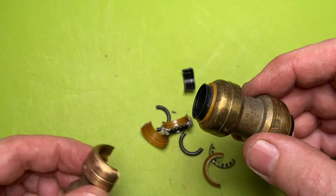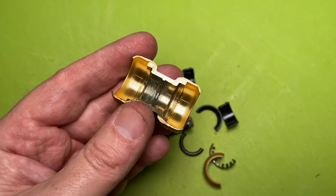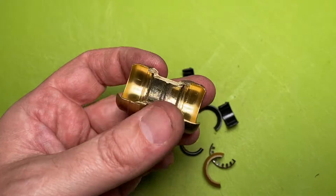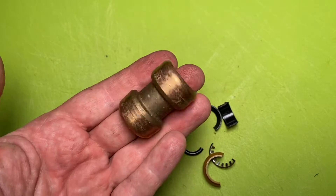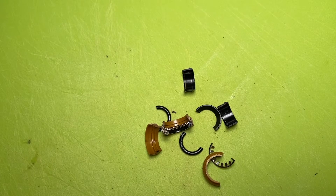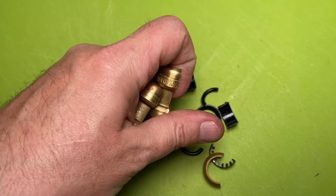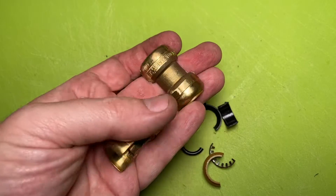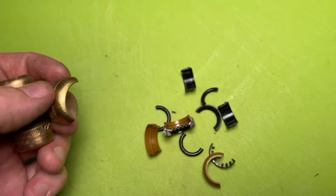I have to say, overall I use these things and I like them. It's going to be a solid fix. You're going to find people that hate them and people that like them, but I just wanted to show you the inside. There's a reason why they cost a bit — this is a lot of brass. This piece and this piece with nothing in it is quite heavy. They really do make a quality product that when used right, works.